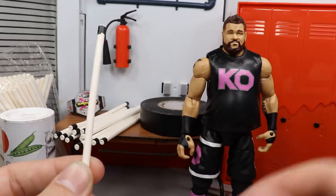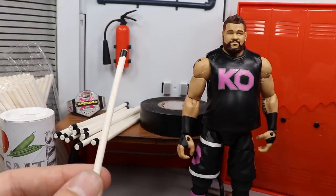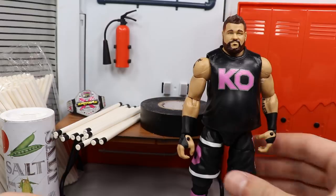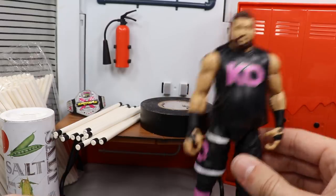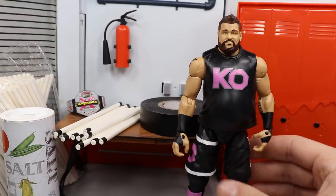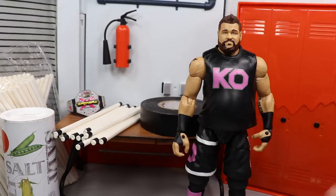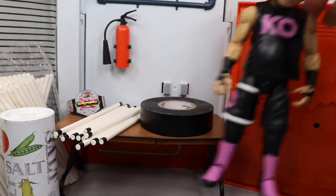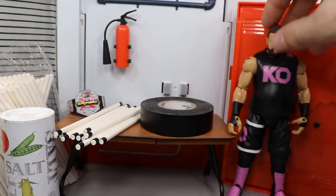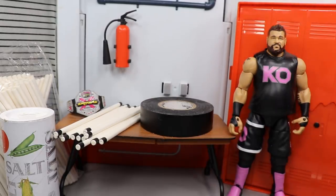I'm going to show you today how to make light tubes for your figures, so let's go ahead and get started. First of all, you're going to need an epic hardcore extreme championship superstar — I've got Kevin Owens right here. He is the current extreme champion for MDT Live, came over from Vindication in a trade, and on his first night he found the extreme champion unconscious, pinned him one-two-three, and is set to defend the title at the MDT Royal Rumble.